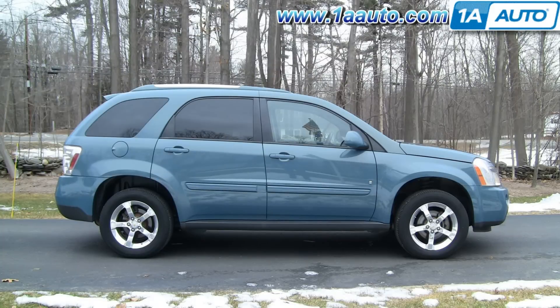In this video, we're going to show you how to replace a window regulator on this 2008 Chevy Equinox. We're going to show you the driver's front door, which is basically the same as a passenger's front, as well as a similar process for the rears. This also works for the 05-09 Torrent.